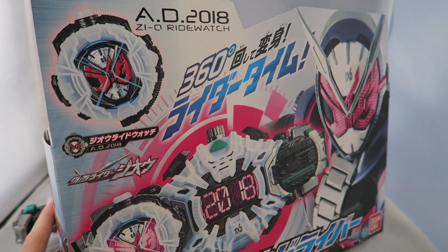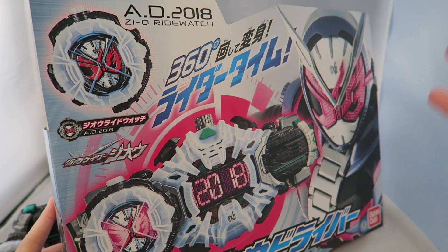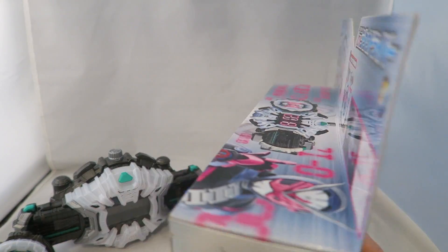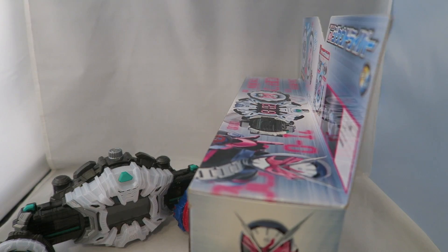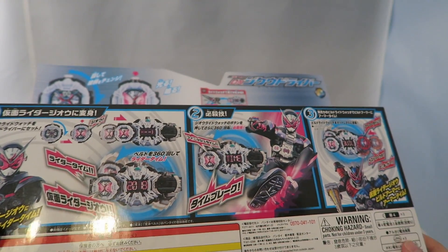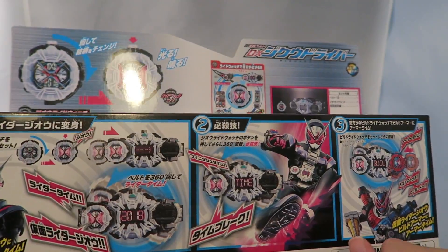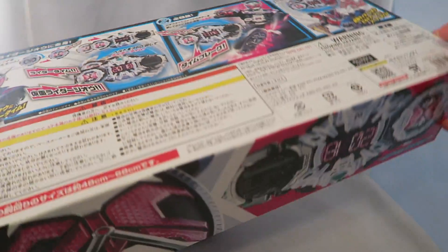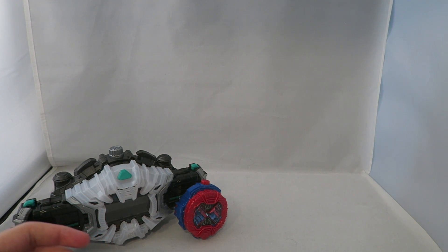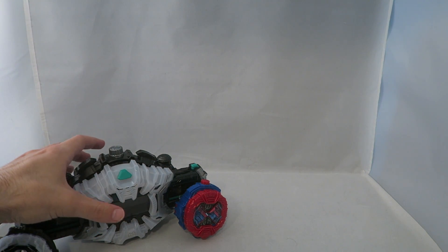Just real quick, to get a feel for the aesthetics — neat box, cool shot of Geo, there's the driver and the ride watch it comes with. It's still in like this reverse packaging; like most packaging, I feel like it's from opposite world. It's weird. And then it just shows you what you can do with it — like, hey, you can work with the other ride watches, collect them all. I'm going to get it out of the way so it doesn't try to steal any focus.